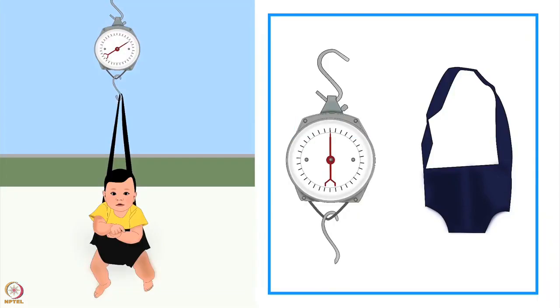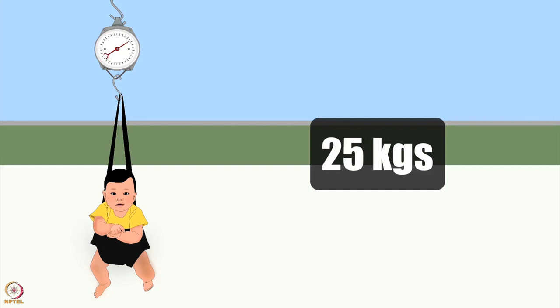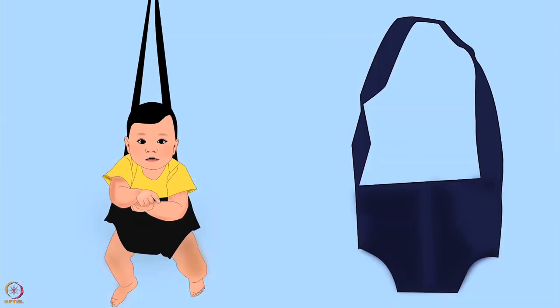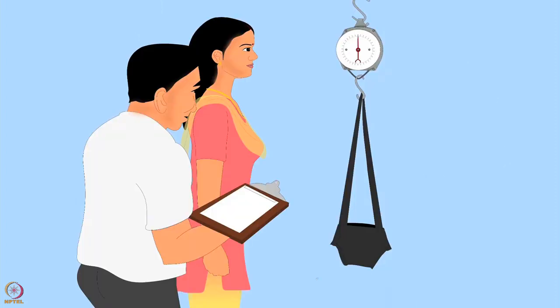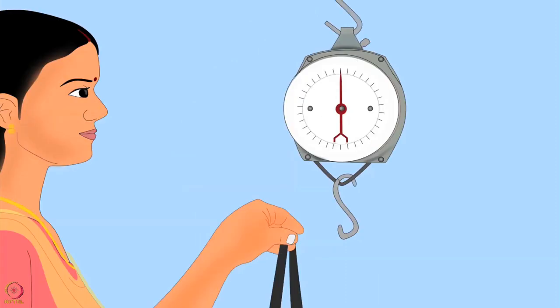Let us learn how to measure weight using a salter scale. The salter scale is a spring hanging scale that can weigh up to 25 kilograms. To measure weight you will need weighing pants or a bucket. In this tutorial we will be using weighing pants. Before weighing the baby, attach the pants to the scale, adjust the scale to zero, then remove the pants from the scale.